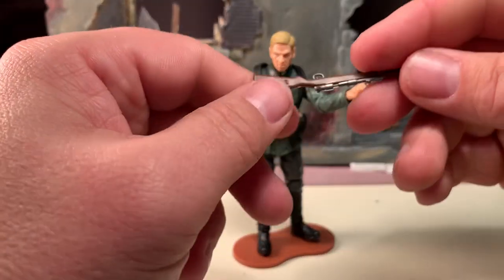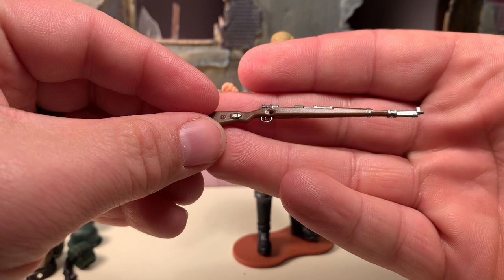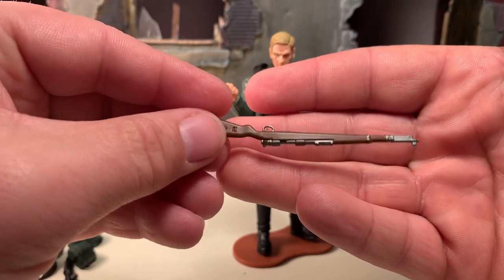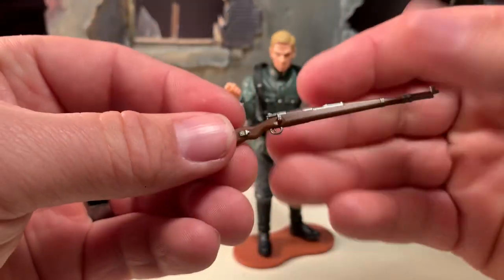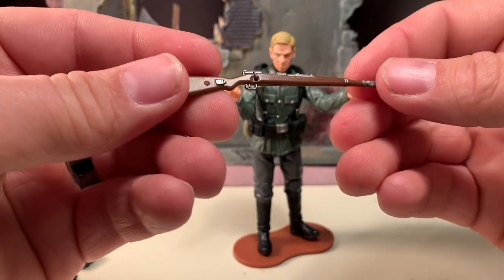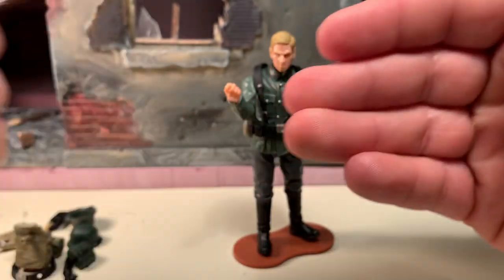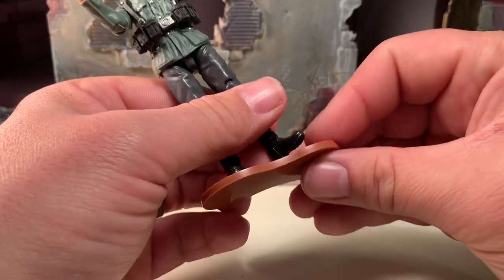But anyway, this is his rifle — German rifle. Unlike the U.S. figure, I don't know exactly what this one was called. But still, very cool. It looks like a bolt action.